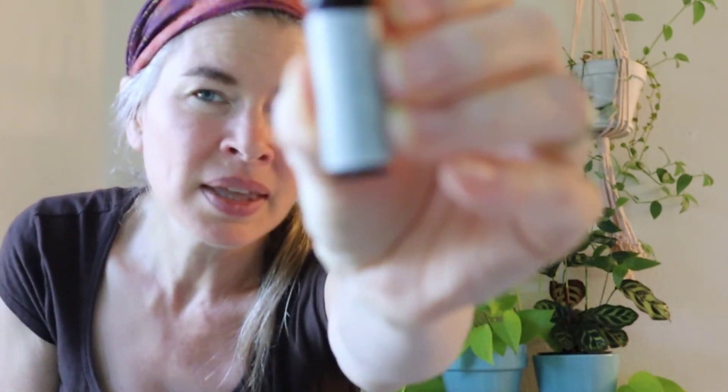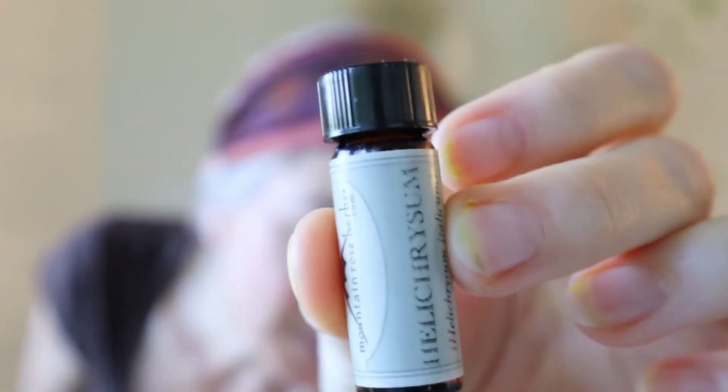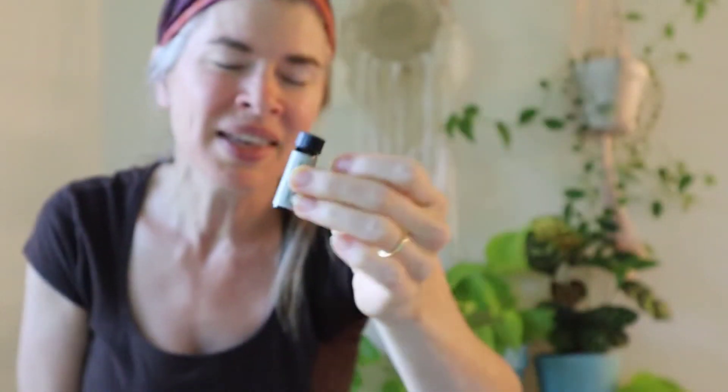Finally, helichrysum essential oil — this is from Mountain Rose Herbs, and you'll see it's a smaller than usual amount because helichrysum is very expensive. I only buy one little tiny vial every couple of years to save money, and it's fresher when I get it next time. I'm going to use the entire remainder of this bottle — there's about a third or a quarter of a bottle left, originally 3.6 milliliters, so it'll be about a milliliter in this blend.